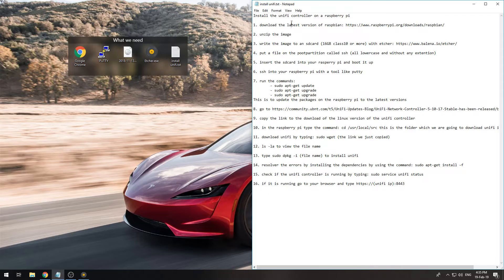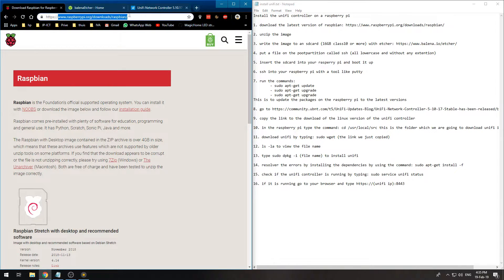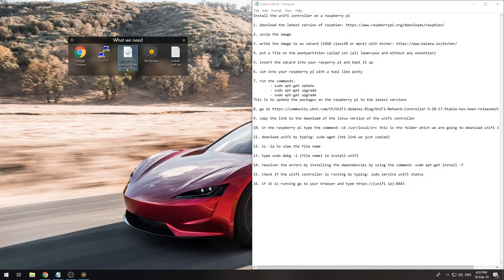First we will need the latest version of Raspbian, which you can get from the Raspberry Pi website. I downloaded this one and unpacked it — it comes in a zip package and we need to write it to an SD card.